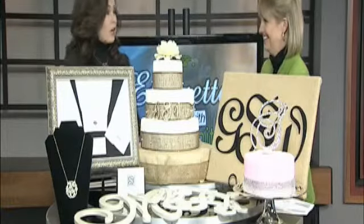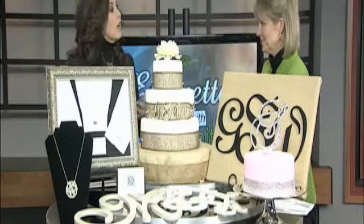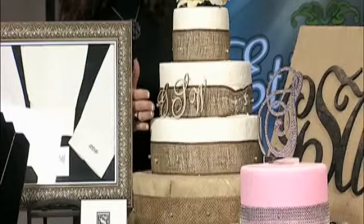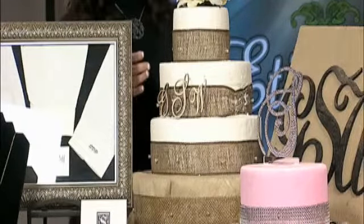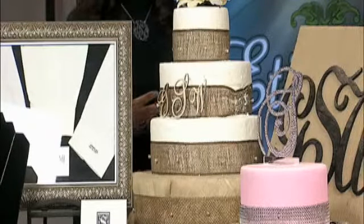If a lot of couples want to do a monogram at their wedding, they can do a singular letter like the S on the pink cake for Smith. Or if they want to use all three, on this cake we've used her first name Grace, his is William, and S is in the middle for Smith.